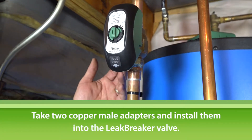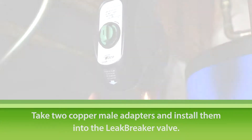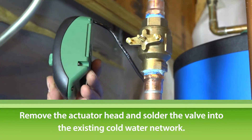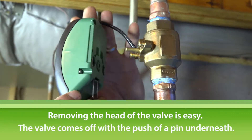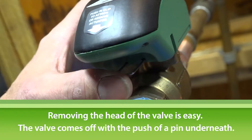First, take two copper male adapters and install them into the body of the Leak Breaker valve. Next, remove the actuator head and solder the valve into the existing cold water network. The head of the valve can be removed easily for access to the piping configuration and comes off with the push of a pin underneath.